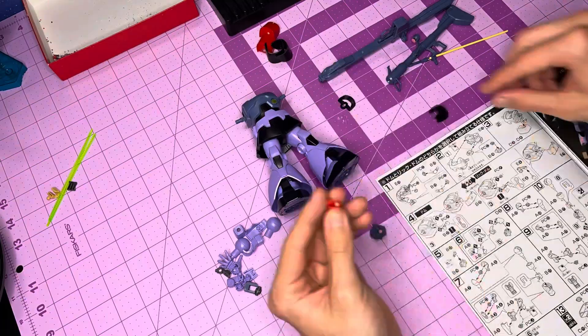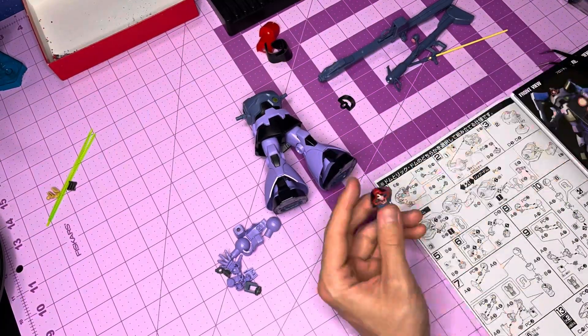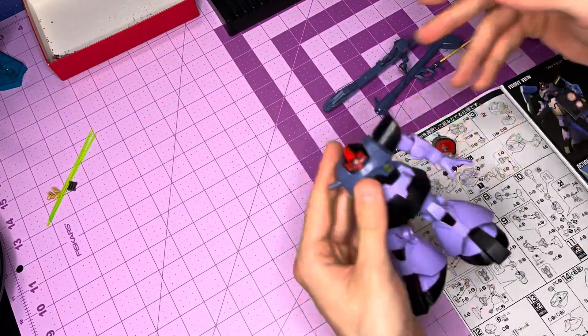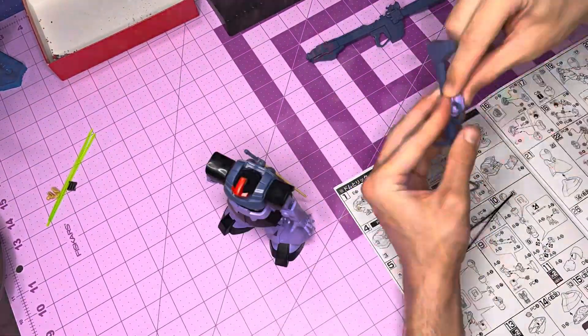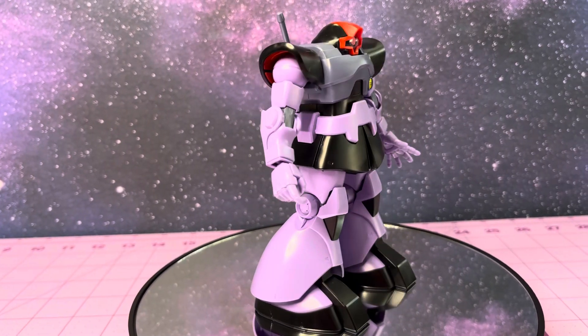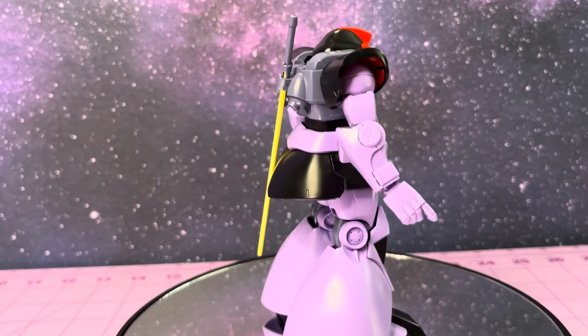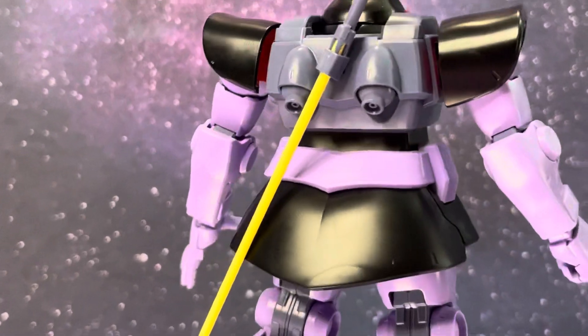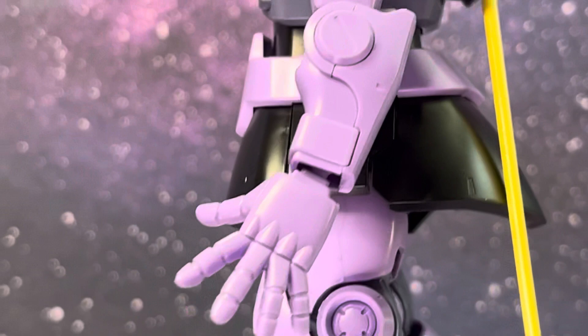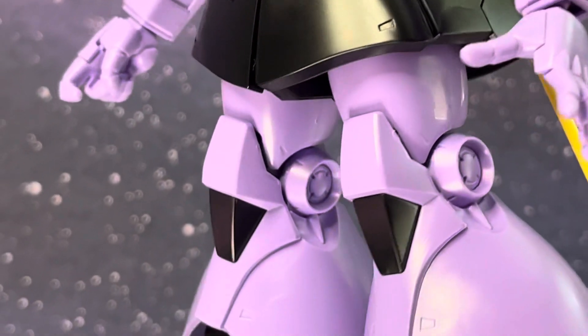Fun fact: the Dom was not supposed to be the mass-produced space suit of the main Zeon force - it was actually going to be the Gelgoog. But after the RX line of mobile suits was introduced, the Zeon top brass wanted to make sure they had a mobile suit with beam capabilities. The Gelgoog did not, so it had to go back into R&D, and thus the Dom was selected to be turned into the Rick Dom.